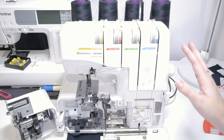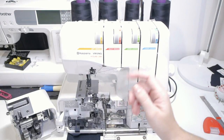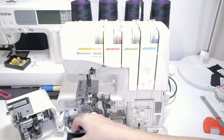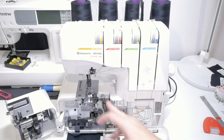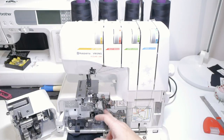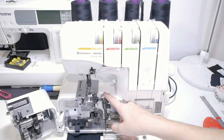One important thing is to put some pressurized air in the machine to make sure you remove all the dust. And every eight hours of use, you should put a little drop of oil in the main cylinder that goes up and down for the upper looper.